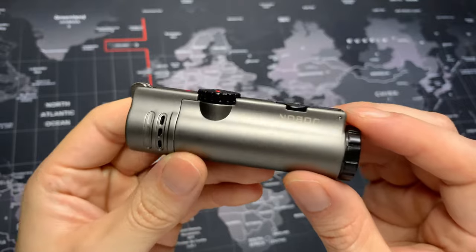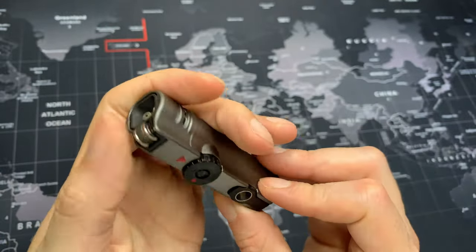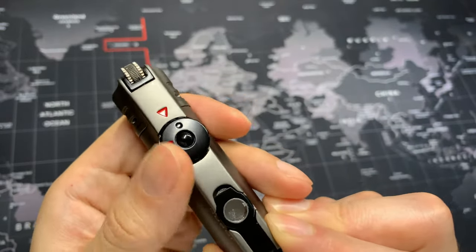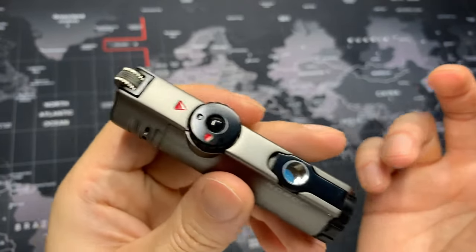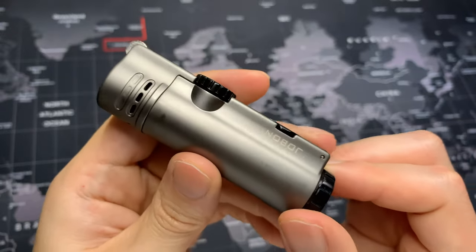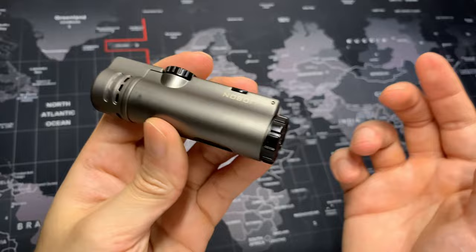Overall, I think this is a very unique torch lighter — it has its own style with the flint-and-torch combination. My only real complaint is the very easy on/off switch, which could be positive or negative depending on the person, but I think it could possibly cause an accident. Other than that, this is a great torch lighter — very unique with a fun little style.